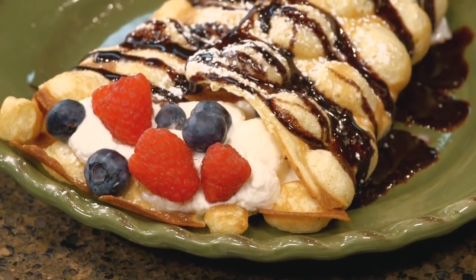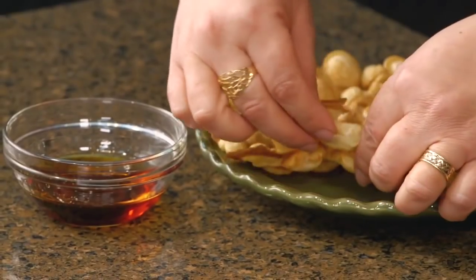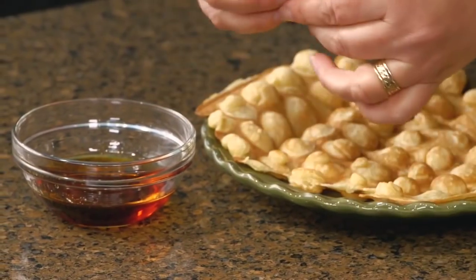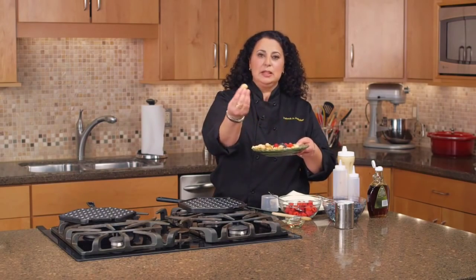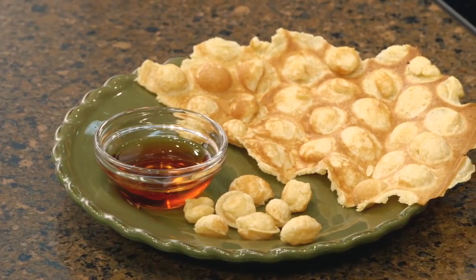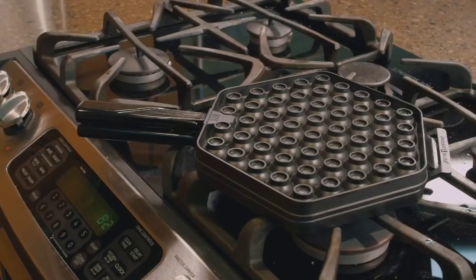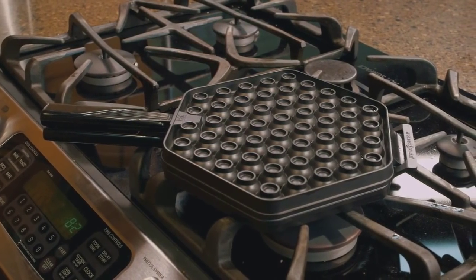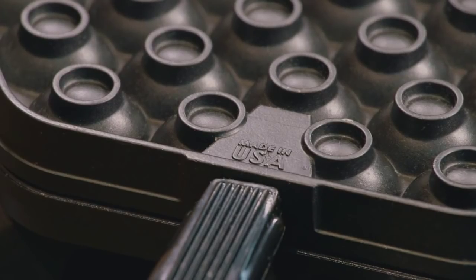There are many ways to eat this — little hands like kids love to pull this apart. These little bubbles just come apart very easily. They're puffy, they're sweet, and make a delicious finger food for young kids. The waffle puff pan is made by NordicWare, which is an American company since 1946, and all of its products are made right here in the USA.